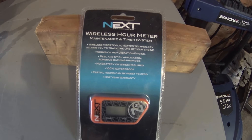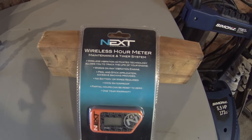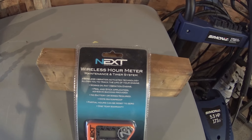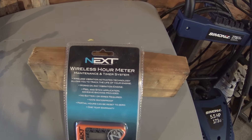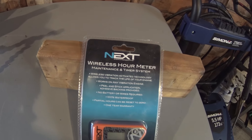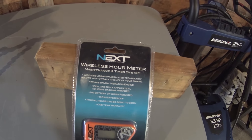Let's jump in on the workbench. Take a look at this hour meter, throw it on and call it a day. This is the hour meter — it's called NEXT. It's a wireless hour meter and maintenance and timer system. The reason I went with this type of system is I want to keep my dirt bike in top-end shape as much as possible, so I can keep track of the hours I put on my bike, especially in between rebuilds and other service requirements. It's wireless and works on vibration-activated technology, and it allows you to track the life of your engine.